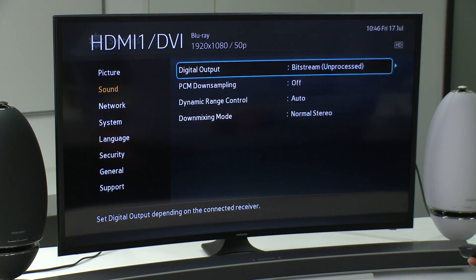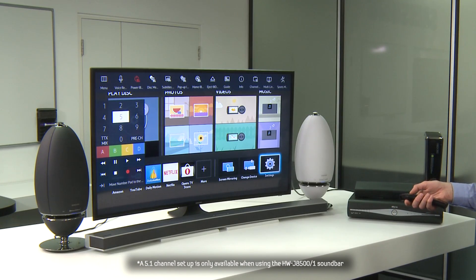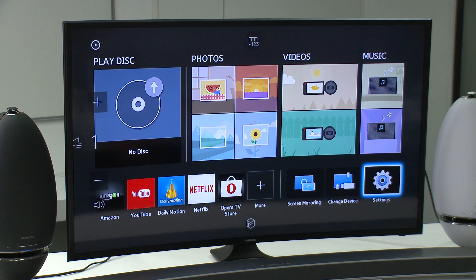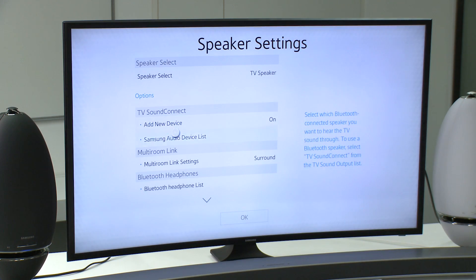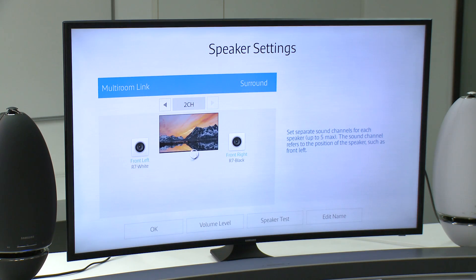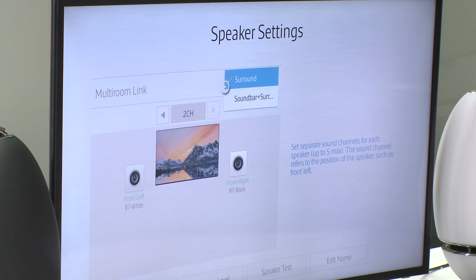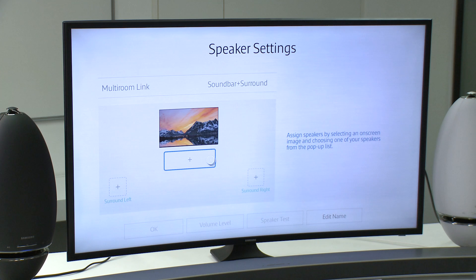Your devices are ready to go. We can now set up a wireless 5.1 solution. Go to the TV menu, select the Sound option, then Speaker Settings. Go to the Multiroom Link option, click the option at the top, and select the desired configuration. For this instance, we'll set up a soundbar to work with two Surround 360 speakers.